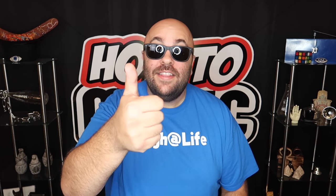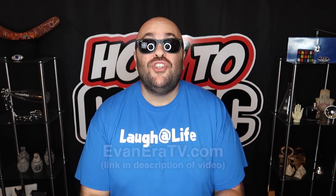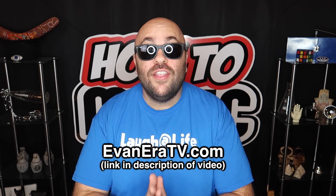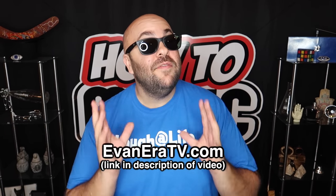Alright guys, that is it for this video. If you liked it, hit the thumbs up button and please share it with someone who might like it as well. Hitting thumbs up really helps the YouTube algorithm, gets more views, more subscribers, and helps us spread the magic to a wider audience around the world. Be sure to check out EvaneraTV.com — that's my online shop with really cool magic tricks, essential magician supplies, unique tricks you can't find anywhere else, gadgets, gizmos, pranks, and cool merch.